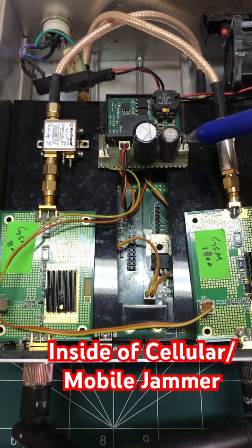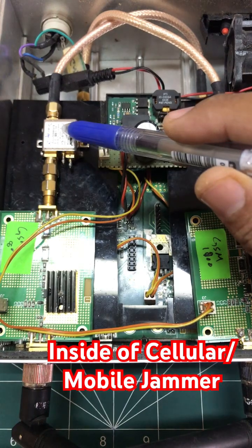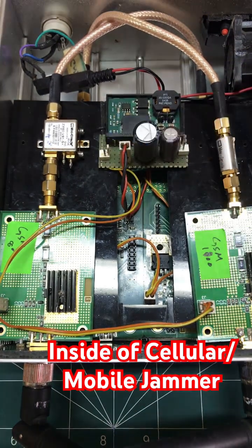This power circuit is providing bias to the amplifiers currently present here. There is also a small fan just to cool the system down.